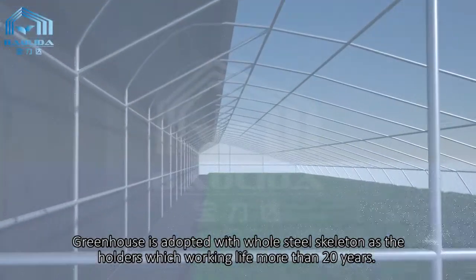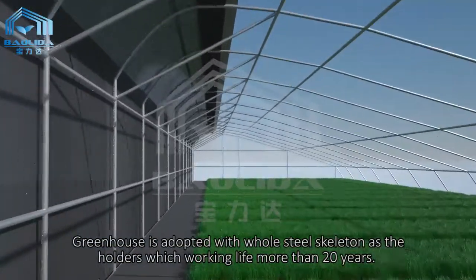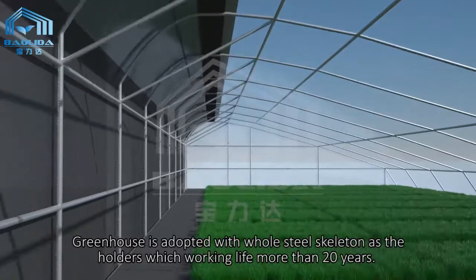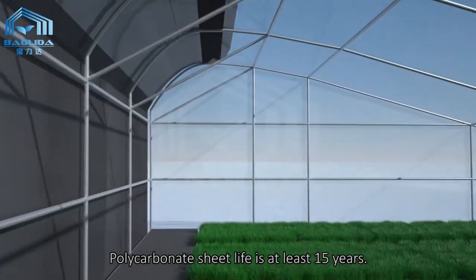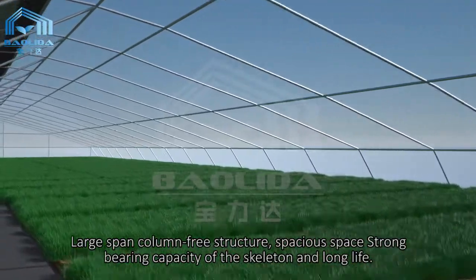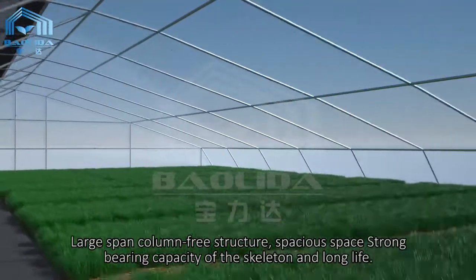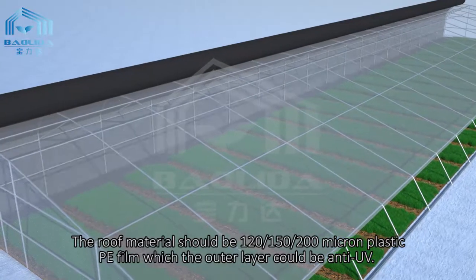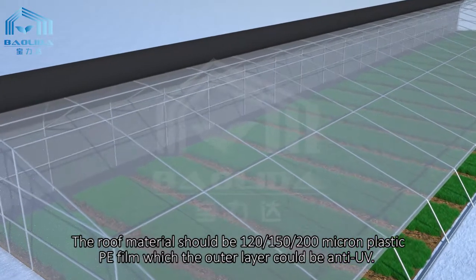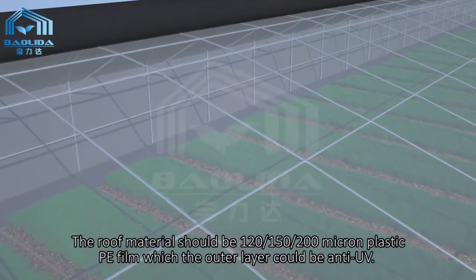The greenhouse is adopted with a whole steel skeleton as the holder, which works for more than 20 years. Polycarbonate sheet life is at least 15 years. Large span column-free structure with spacious space, strong bearing capacity of the skeleton, and long life.